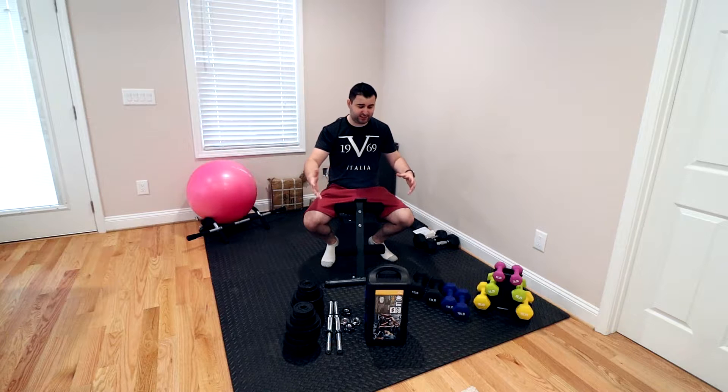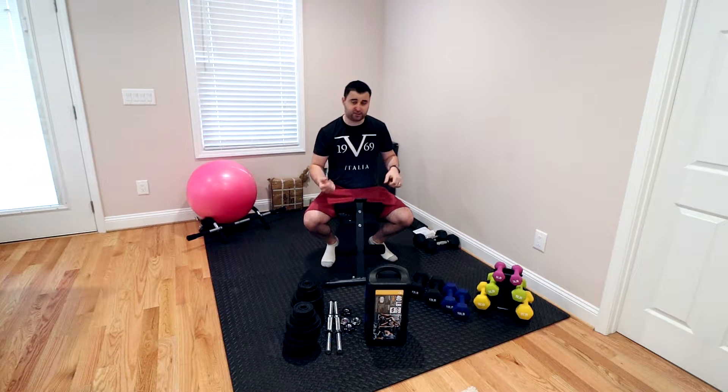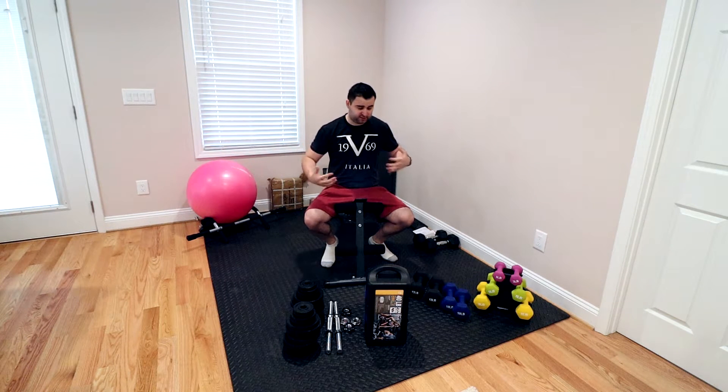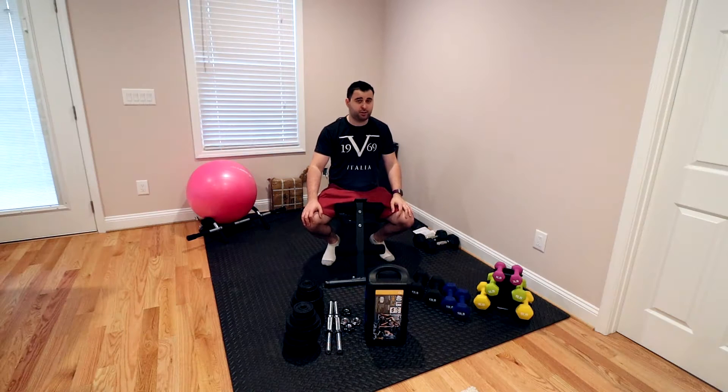Everything I'm saying is for my workout, which is lighter weights and more repetition, because I'm trying to get strength and stamina. My goal is not to get super buff and super jacked. I just want to be a little healthier and have a little bit more energy. So let me introduce you to the three different products that I have here.